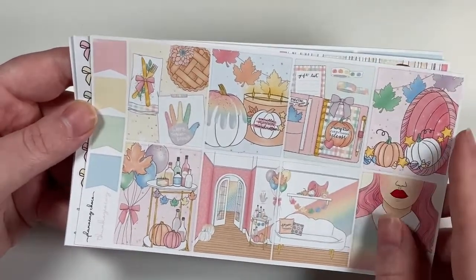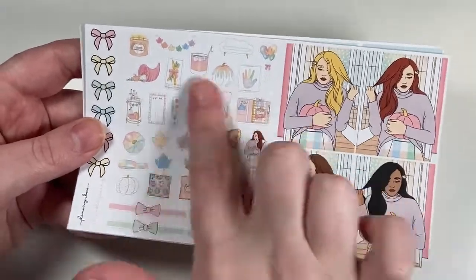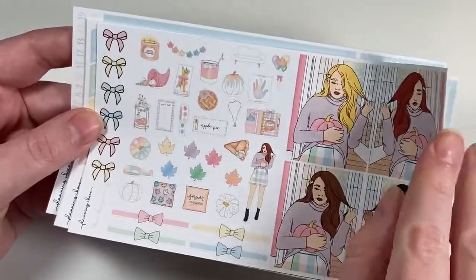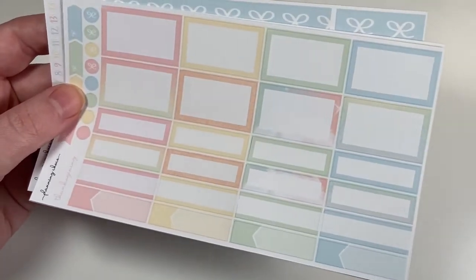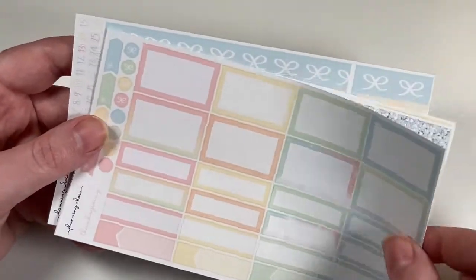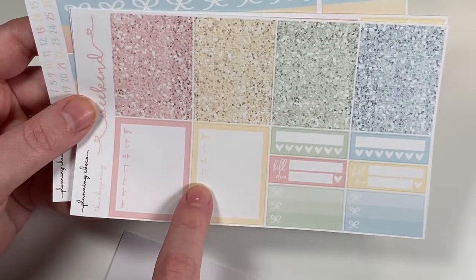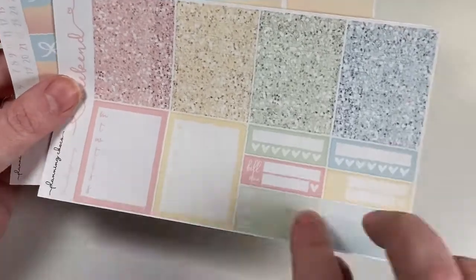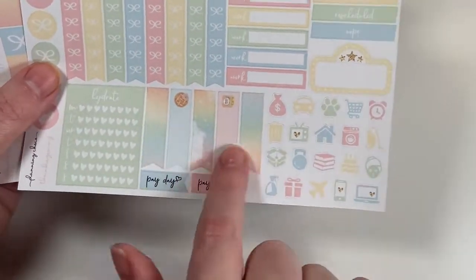There are some fashion girls, deco bows. I didn't print off all the sheets because again I'm using it in my pre-planning inserts. The boxes, half boxes, quarter boxes, fancy labels, appointment boxes, glitter headers, the weekly checklist, daily checklist, stickers, and then these three-heart and three-bow checklists. The functional items — I love these long flags.